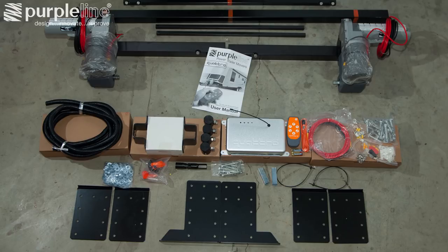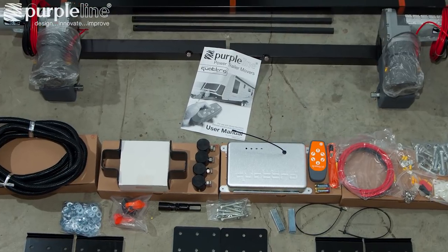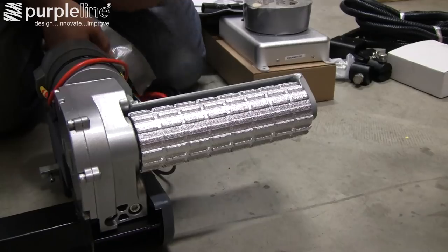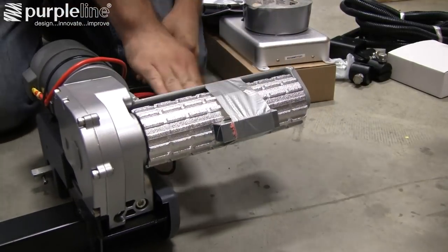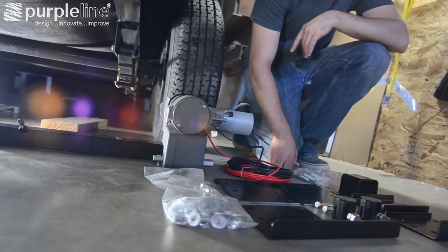With your trailer parked on a hard flat surface, lay out all of the Purple Line Power trailer mover's parts and check them against the package contents diagram in the user manual. Also note the clearly marked safety instructions in the owner's manual prior to beginning the installation. Begin by taping the provided spacers to the rollers, which will ensure proper spacing to the tires during the installation process.